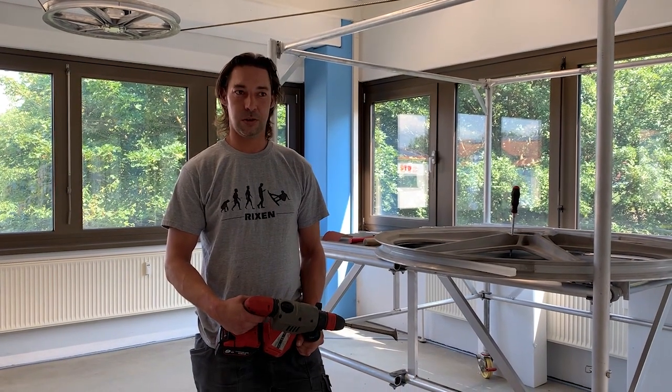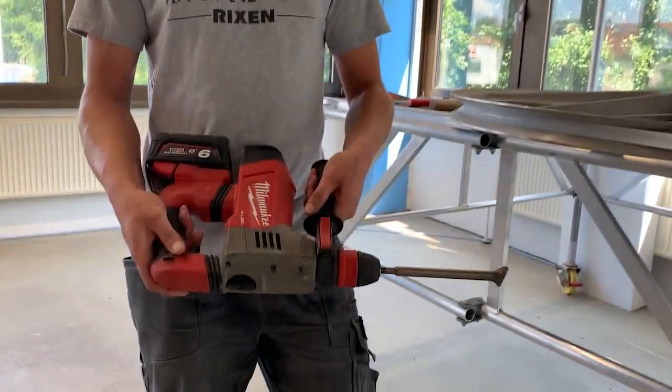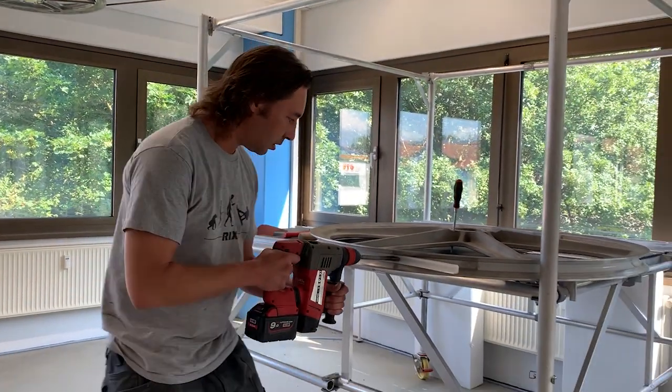If you want to be faster or you want to save some muscle power, you can buy one of these pieces — just contact Rickson — and then you do it like this.